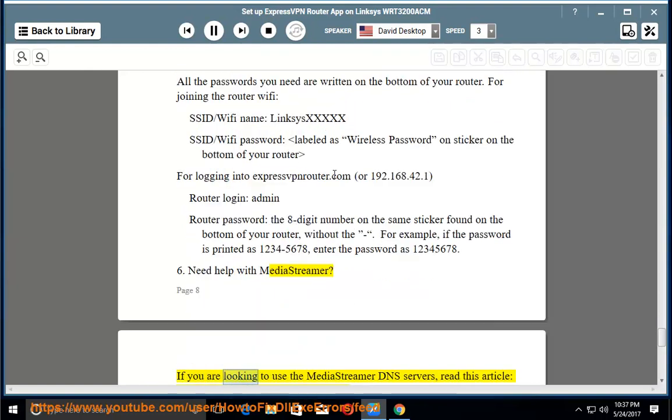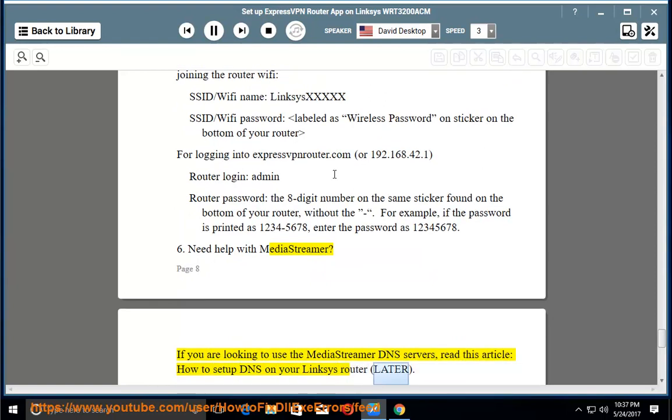Need help with MediaStreamer? If you are looking to use the MediaStreamer DNS servers, read the article 'How to set up DNS on your Linksys router.'